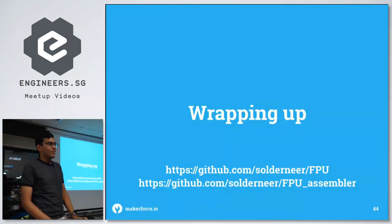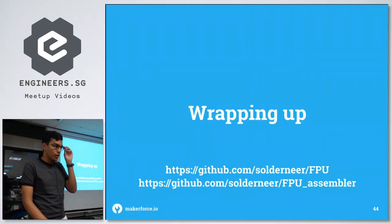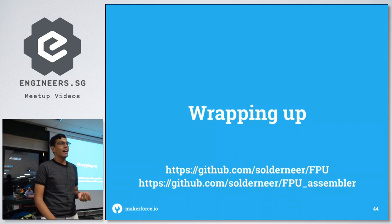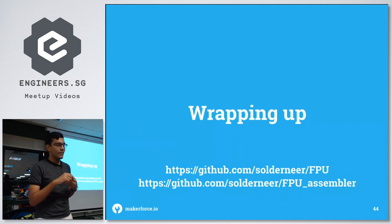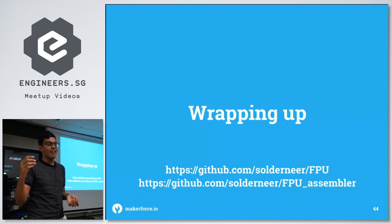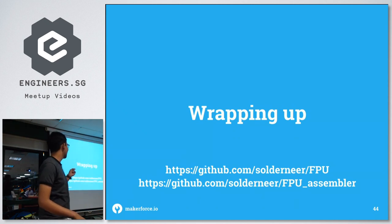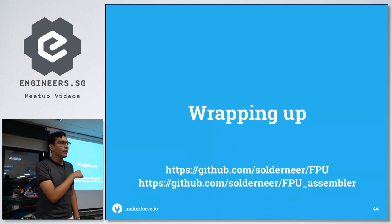Wrapping up — this is all purely in simulation. I haven't synthesized actual logic to go on the FPGA yet. I'll be doing a part 2 where I synthesize it, flash it onto the FPGA, clean up the ISA, fix the quirks, and finish the C assembler. I also plan to add memory-mapped I/O — mapping certain RAM addresses to LEDs on the FPGA so you can toggle them by writing to specific memory addresses. The GitHub page has the full detailed instruction set architecture.